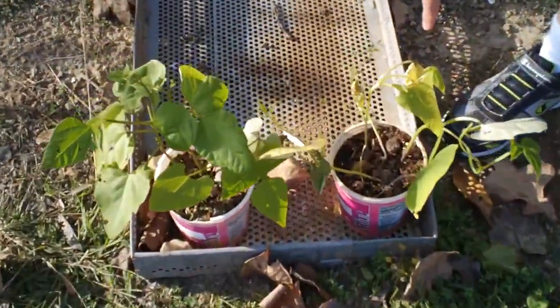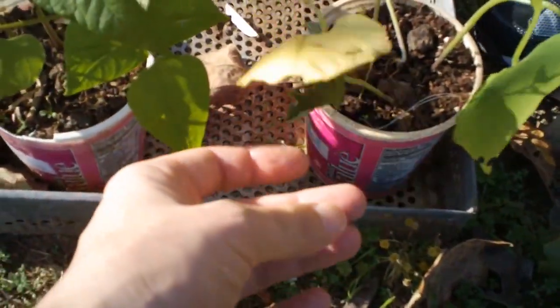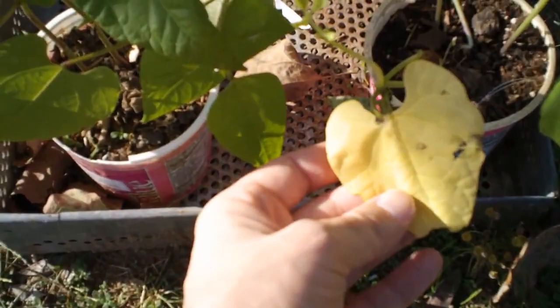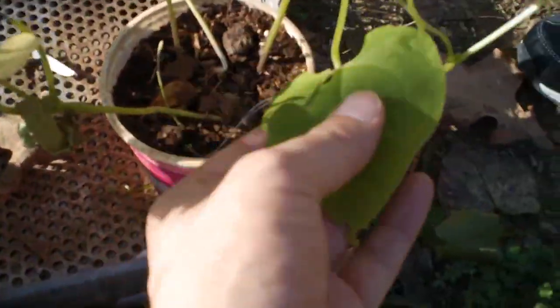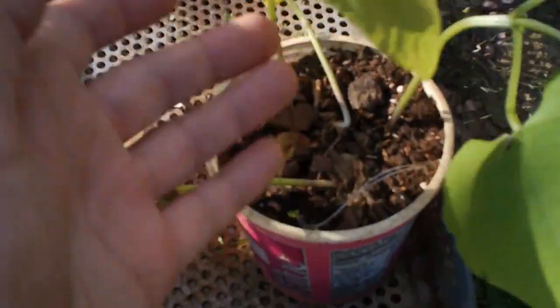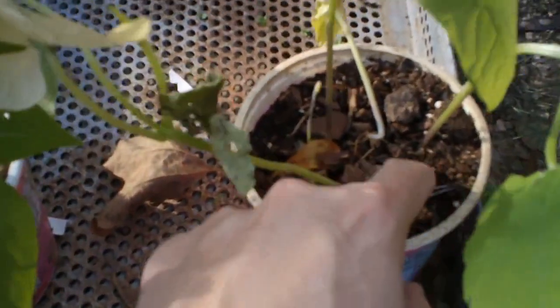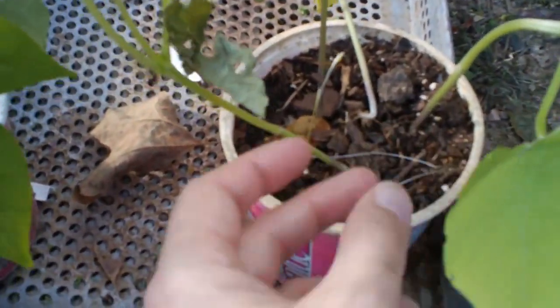Looks like it's dying, doesn't it? Yeah, it looks like that one's dying. It's got some holes in the leaves too — this leaf definitely looks yellow compared to this one which is green. That leaf turned really yellow and limp, and the soil looks damp though.